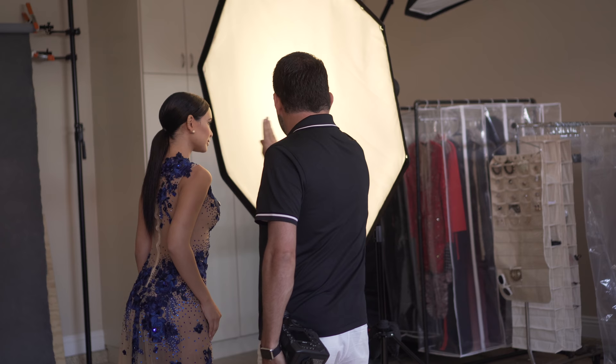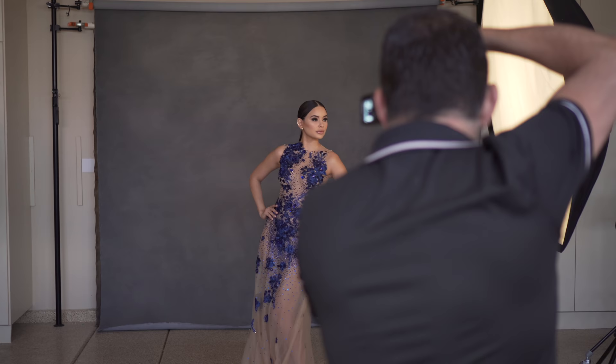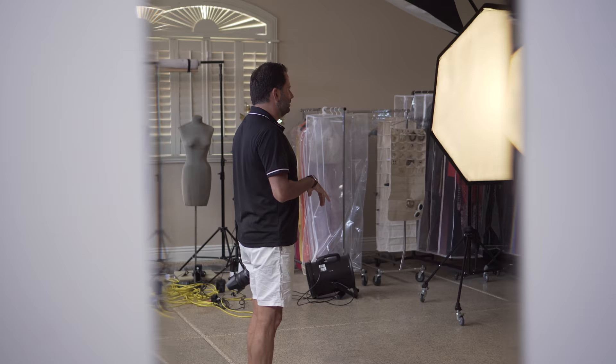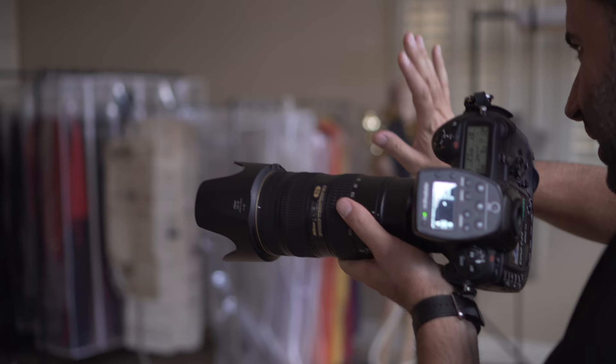A five-foot Octabox is so cool because you can use it in so many different ways. You can use it for family portraits, large groups, newborn. Big is beautiful when it comes to lighting.